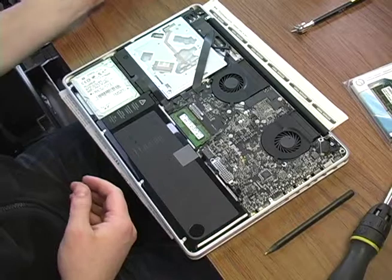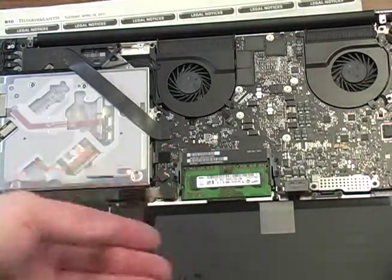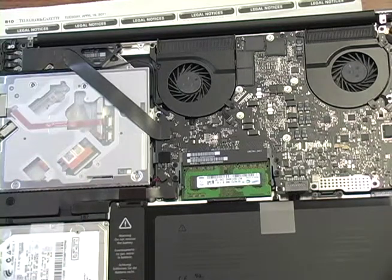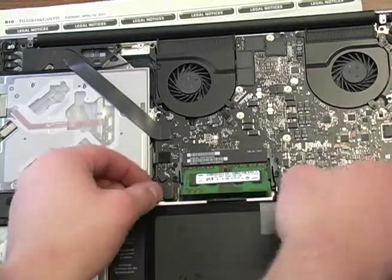That little green card in the middle right here is what we're focusing on today. I have 4 gigs in there now, and I bought the Crucial DDR3 1333 RAM upgrade.